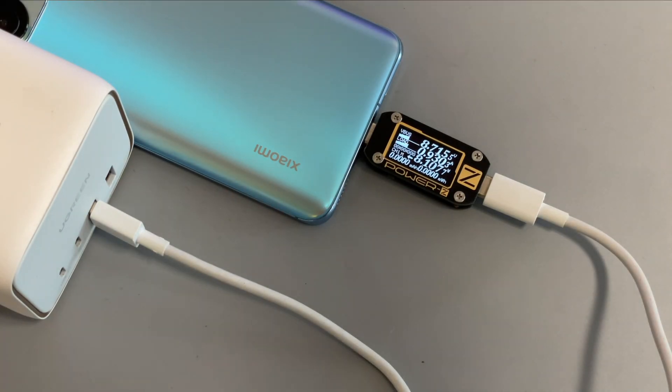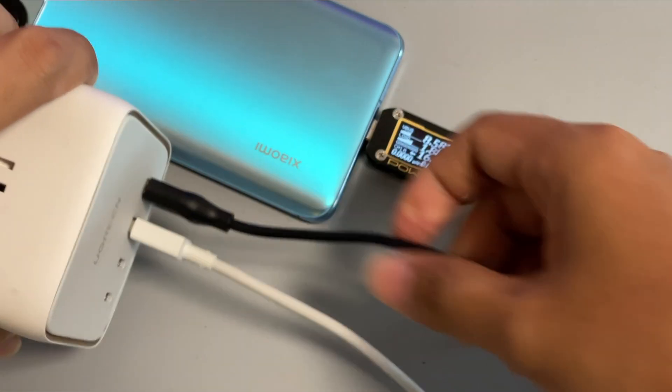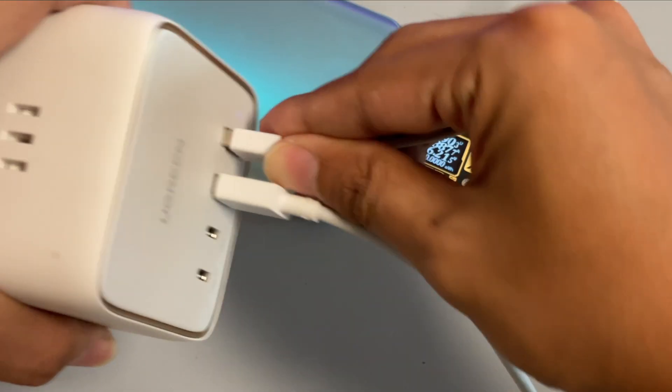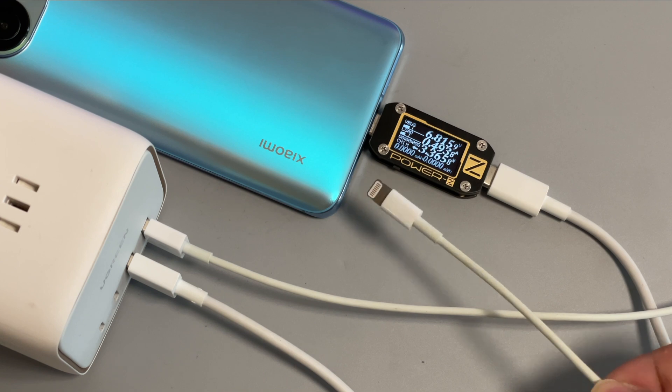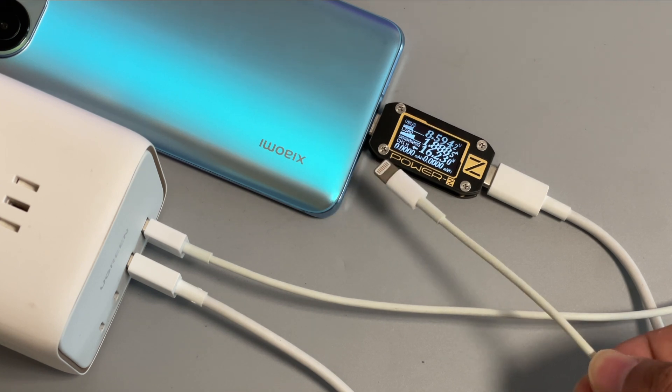Next, let's do the second test. We use the USB-A to USB-C cable to charge an Android phone, then add another USB-A to USB-C cable — nothing happened. Replacing with a USB-A to lightning cable causes the tester to reboot again, and the power gradually goes back to normal.